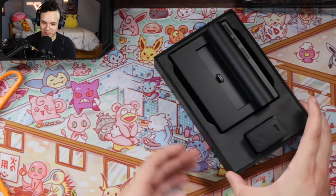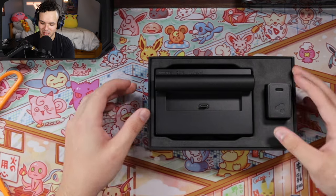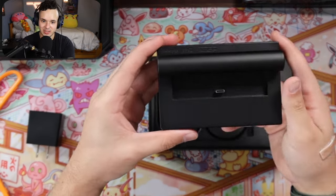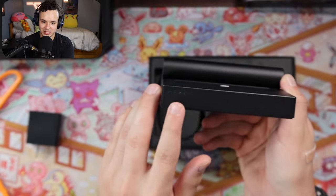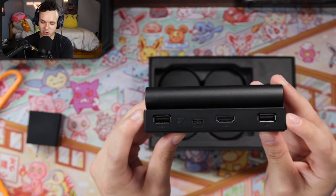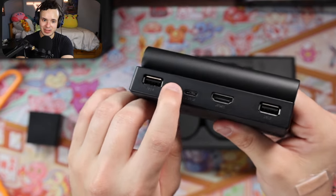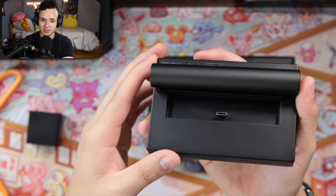As soon as you open it, the AC adapter is right up front. It operates through USB-C, which is very convenient. The dock itself is very simple looking. I see some LED indicators on the front. If you flip it to the back, you see two USB ports, which you could use for wired controllers. There's a USB-C port for power, an HDMI port, and a button that we're going to have to figure out what that's for. And then you just dock the Pocket right up in the front.